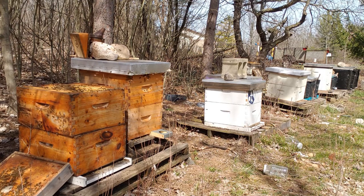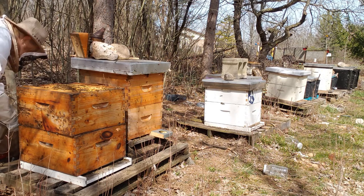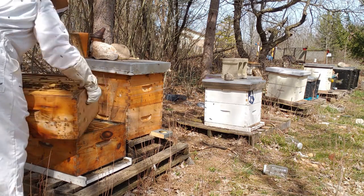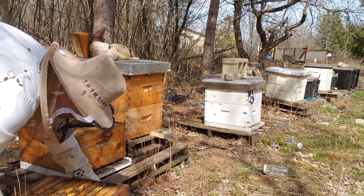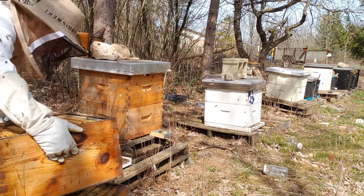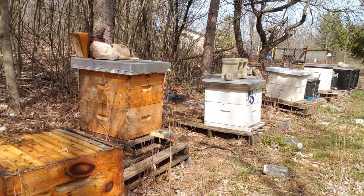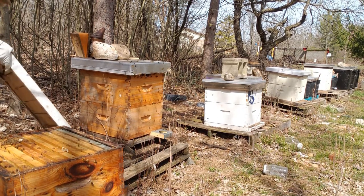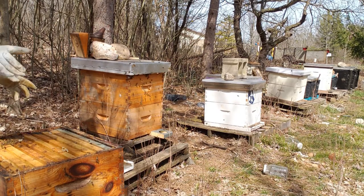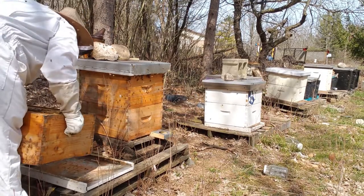Next we're going to pry open this top box and move it off to the side. What we're doing next is taking the top box and the bottom box off and switching which one is the top and which one is the bottom. It actually forces the queen and its attendants all the way up to the top box. This bottom box has lots of food, brood, and bees. The other box has bees and brood and food but not as much — it's much lighter. When we swap the two, the main brood chamber floats to the top, and that allows the bottom brood chamber to rest. They'll slowly migrate that over the next two or three weeks. Clean off the bottom board. Take what used to be the bottom box and move it off to the side — what used to be the top box shall now become the bottom.